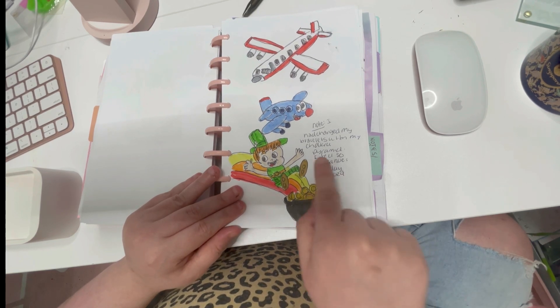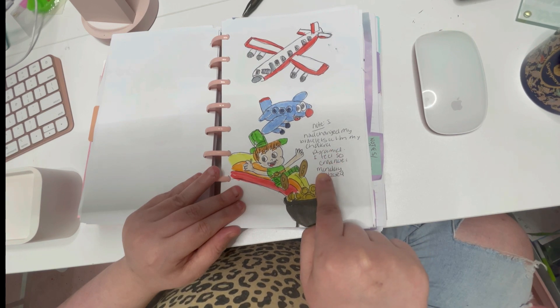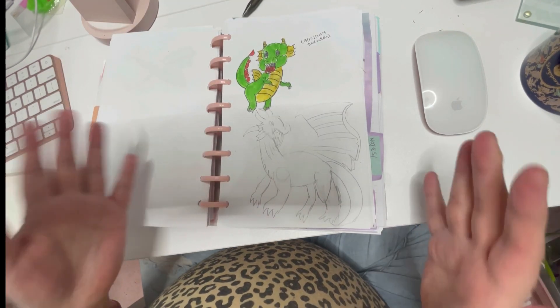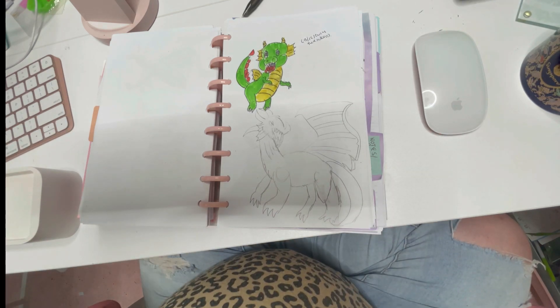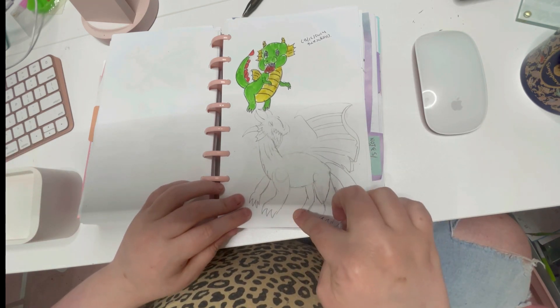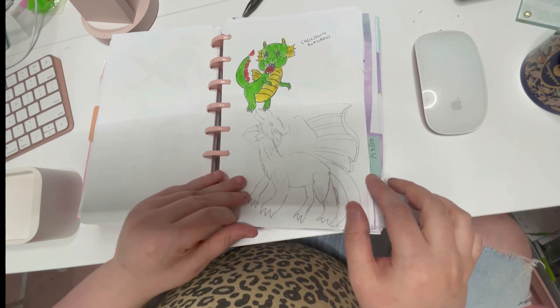I was charging my bracelets with my chakra pyramid. Here are some airplanes. Some of these sketches I'm not finished with because I haven't been in the mood to draw — I've been diamond painting a lot. When you see an unfinished sketch like this, that's why. I was drawing a dragon here and it was actually a fierce head — I wish I had finished it.